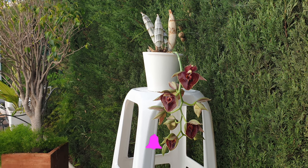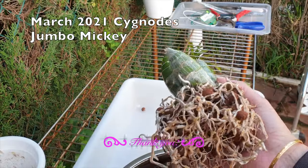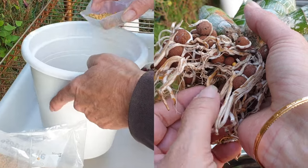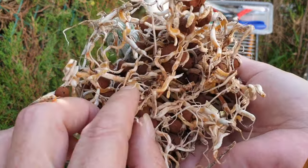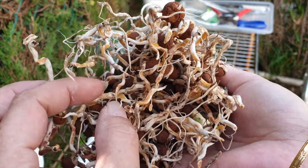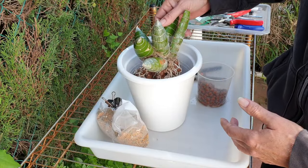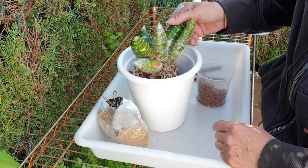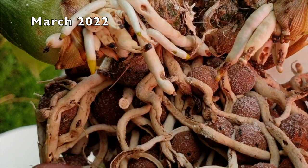Here is one thing I would recommend you do not do: use slow-release fertilizer in your pot, just because these orchids are demanding during their active growing period — unless you know exactly what you are doing and have done it for years without a problem. If you are in any doubt about how much slow-release fertilizer to use, please do not use it at all. Especially if you are not repotting these orchids every year — the slow-release fertilizer will activate the moment it contacts water, and your media will wick it up to where the new, immature roots are growing.